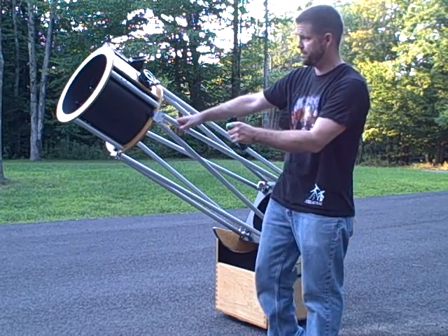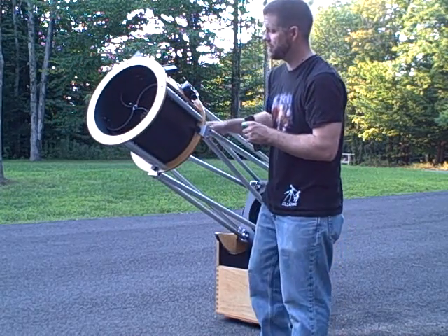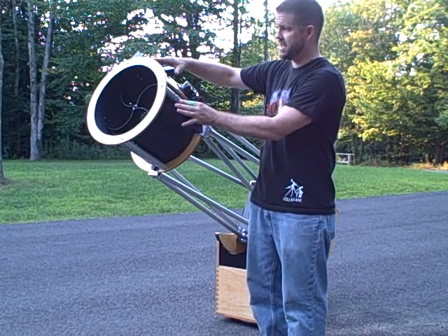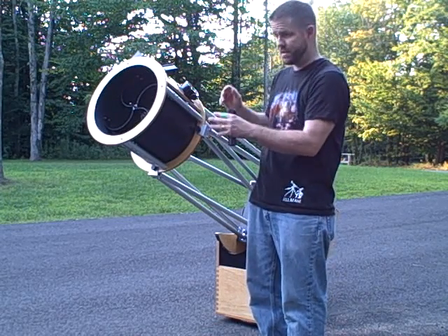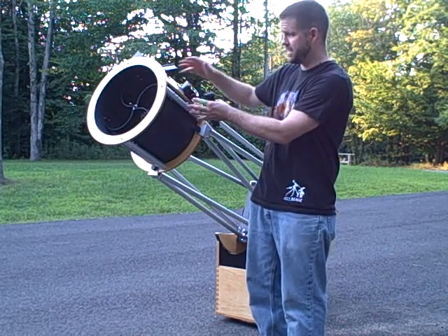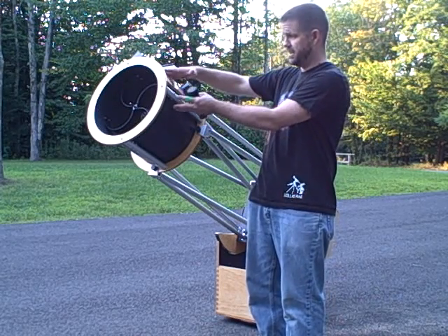We have our telescope set up. The first thing I like to do is make sure that the secondary mirror is perfectly centered in the upper cage. Whenever I build a telescope, I ensure that this happens. But if you have one that's not made by New Moon Telescopes, you'll want to make sure that that secondary mirror is centered in your upper cage.